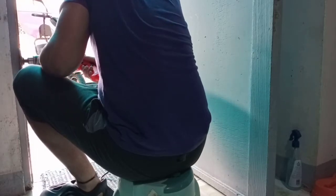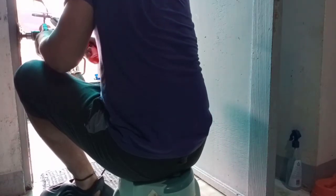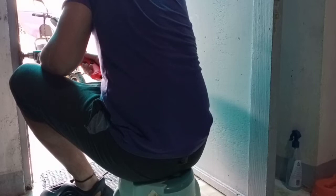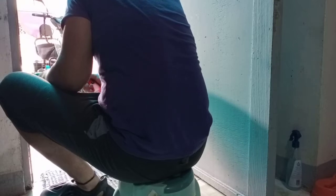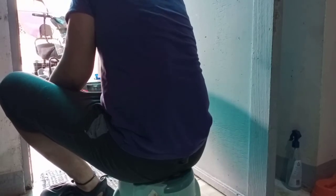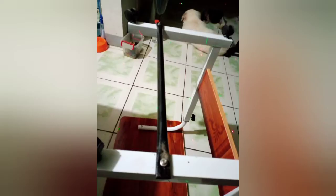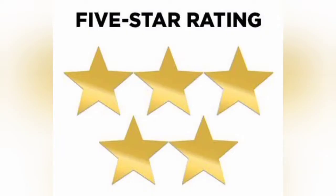I'm doing some sanding job right now. And I was able to add additional metal brace for this table. After all the tests and projects that I've made, I'm giving this a 5 star rating.